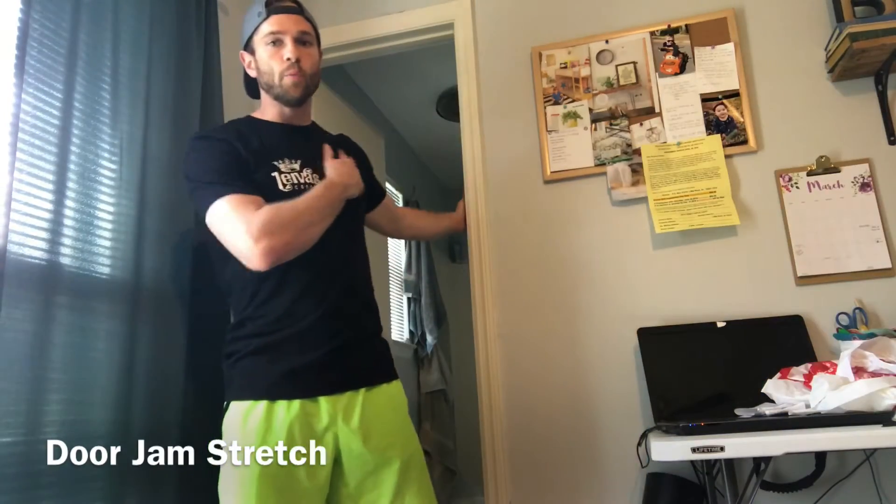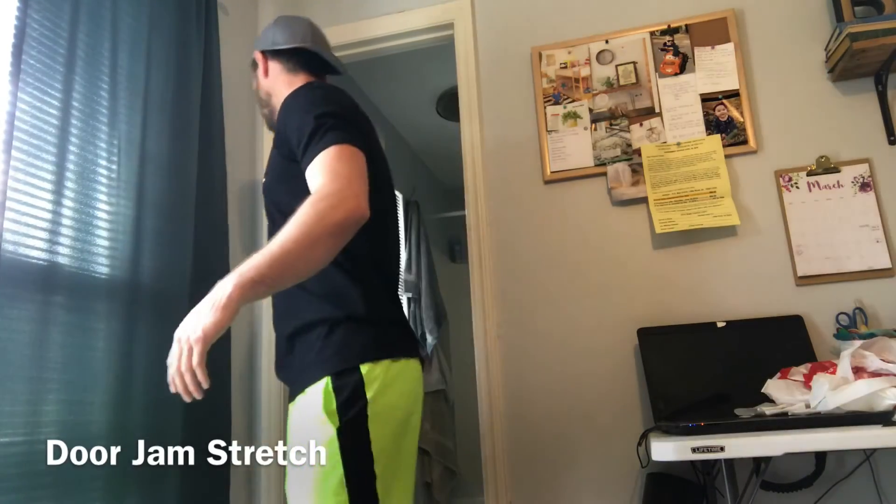Opening up the pec a little bit also stretches the bicep. Same thing here — we'll hit about 60 seconds on each side, then switch and hit the other side.